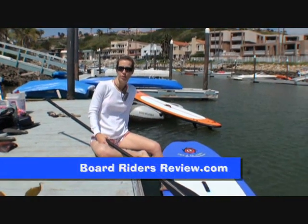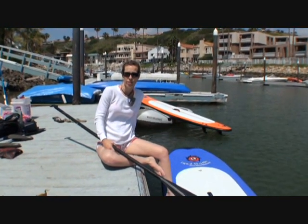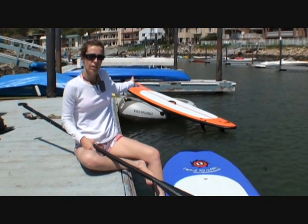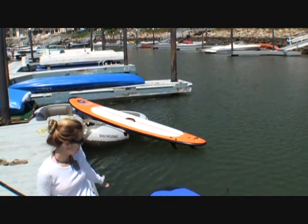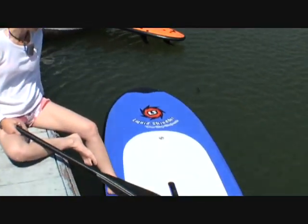Hi, this is Patty with BoardWriter's Review. We're out here on a nice, sunny, breezy day at Agua Hedionda. We're trying out these Liquid Shredders here. We've got a 10-foot Liquid Shredder Pro Soft Surfboard, and we're testing out this super-wide 9-foot Liquid Shredder Pro Soft.